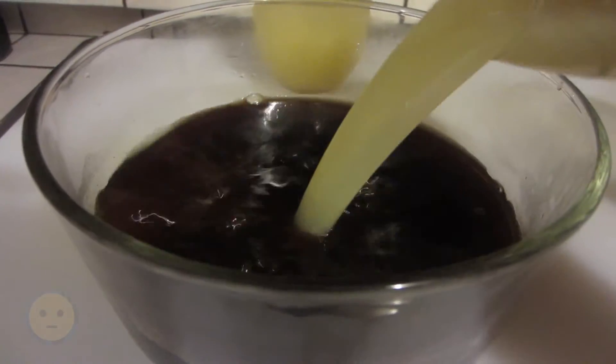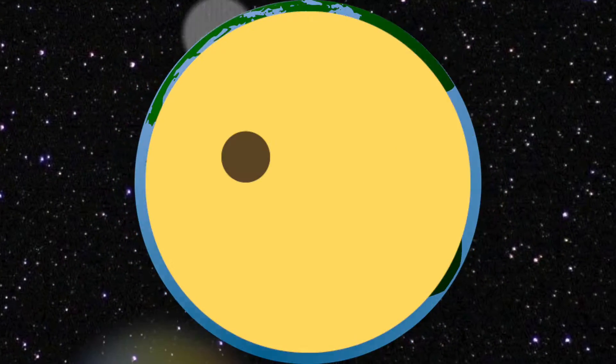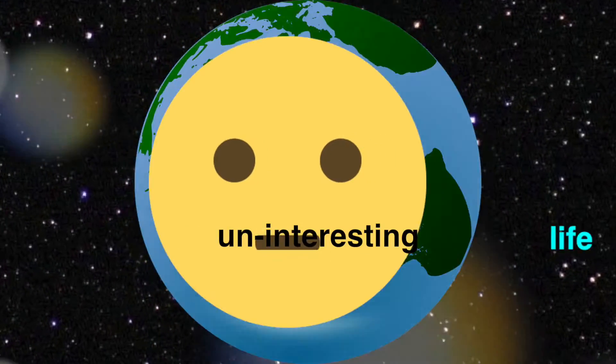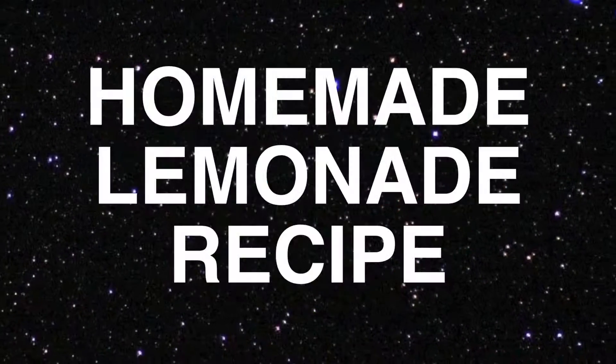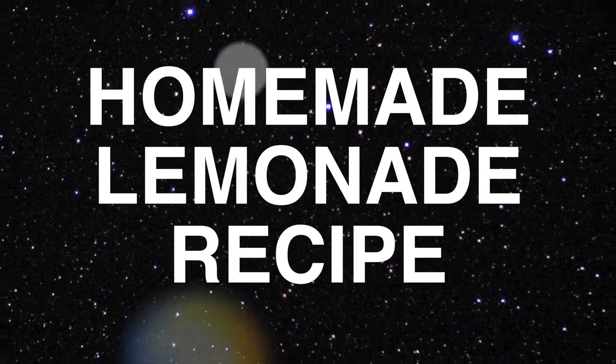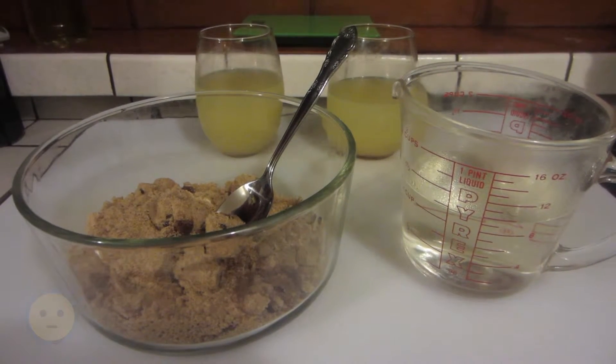Check out this homemade brown sugar lemonade recipe after the intro. We're going to make some homemade lemonade in this video, using brown sugar instead of normal white sugar.